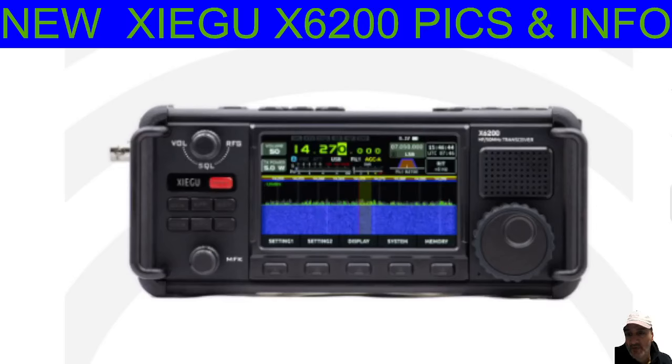Mzero FXB Hamtech, welcome to my channel. We've got some new photographs for the Zygu X6-200, follow-on from the X6-100. So let's have a closer look at these photographs.